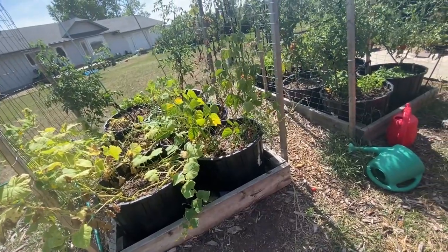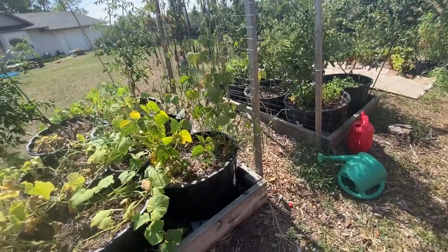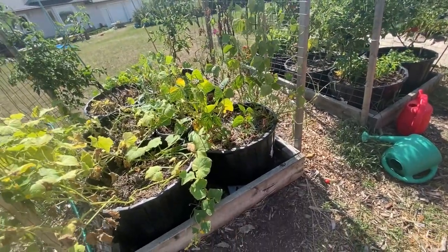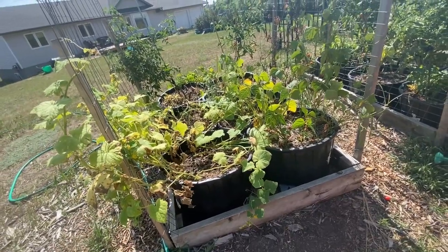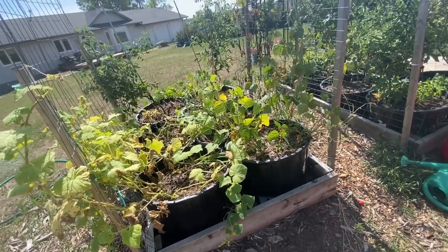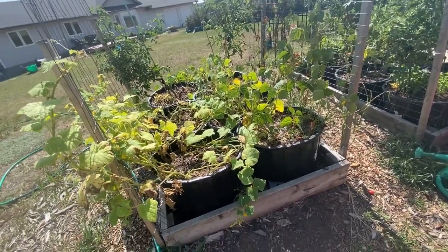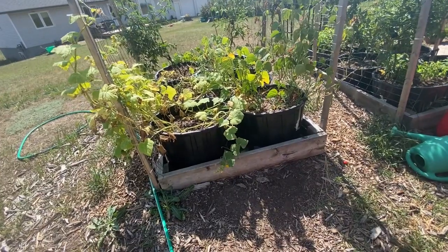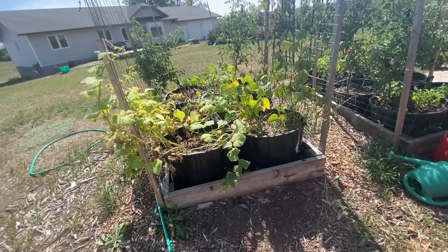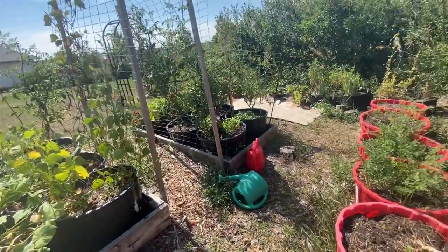Beans did not do well for me this year and I'm not sure why, because I had good luck with them last year. We had a very hot dry summer with occasional rain showers that kind of saved things — it wasn't quite as dry as last year, but it was fairly hot. It's still hot here at the end of August; we're still getting up into the 30 degrees Celsius.